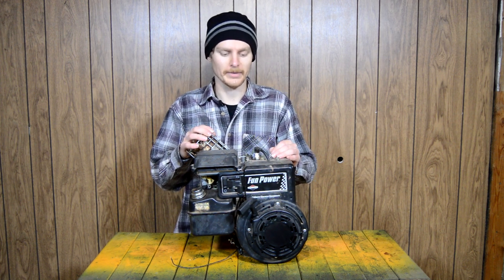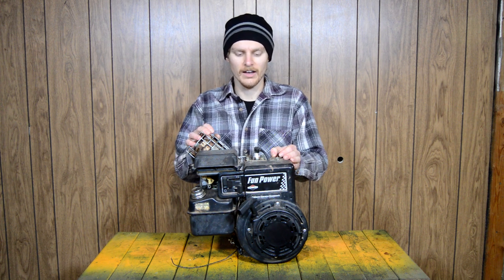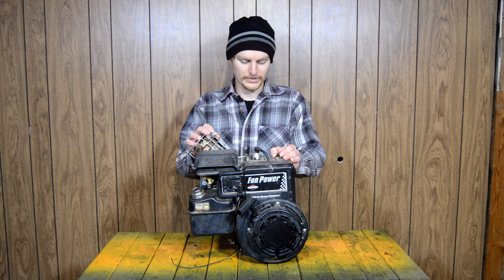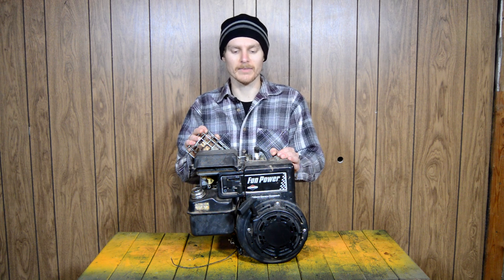Here we have a Briggs & Stratton flathead five horsepower engine — more accurately labeled 'Fun Power.' This is an actual go-kart engine and that's what it was used for the majority of its life, so it is very worn out. I rebuilt the carburetor but it still runs so-so. It is smoky, blowing oil out the exhaust, and it knocks. Not a whole lot we can do about the knocking, but today we are going to tear this down and hone the cylinder and clean up the valves to try to get back some compression it may have lost.